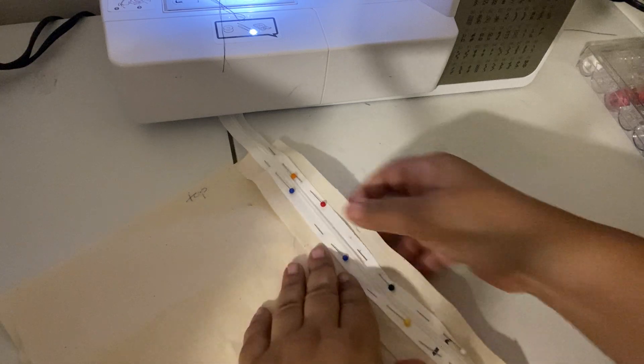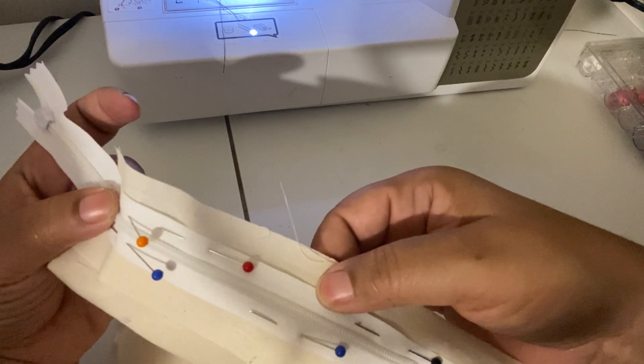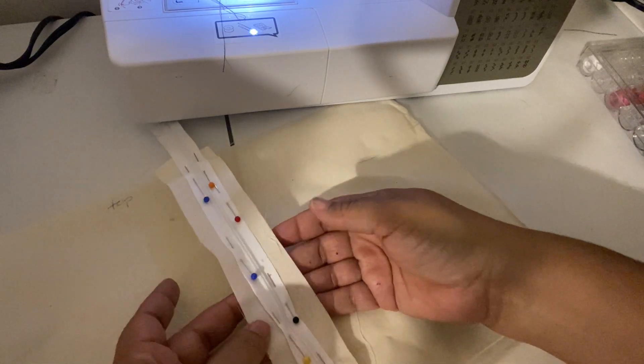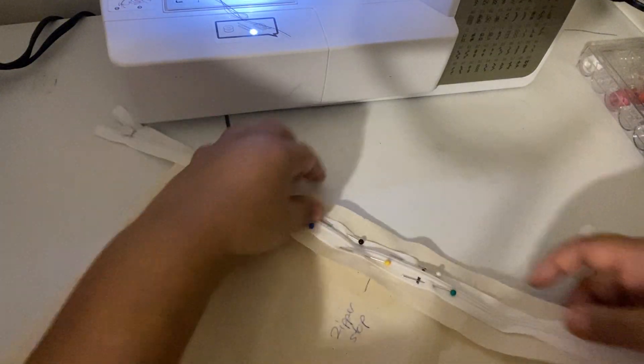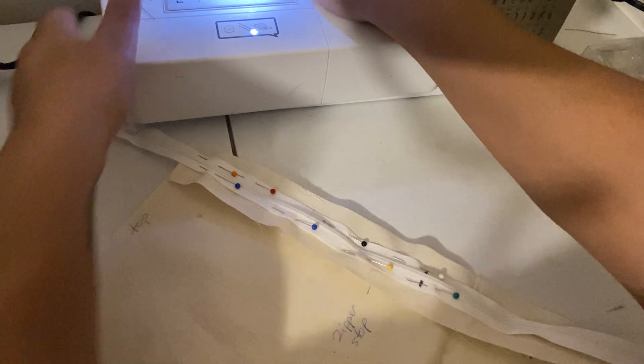Move everything else to the left of you so you're only working on one seam allowance and one tape. All the rest of the garment is to the left of you. You pinned it — those are your seam allowances — so you're going to pick up one seam allowance and one tape; everything else is to the left. At this point, change over to your zipper foot.